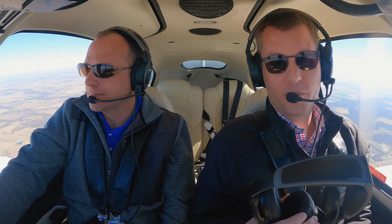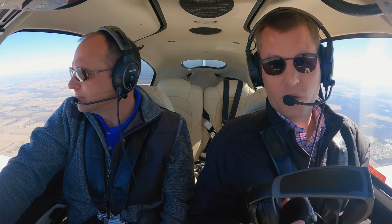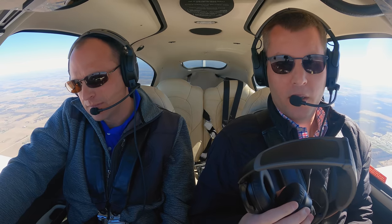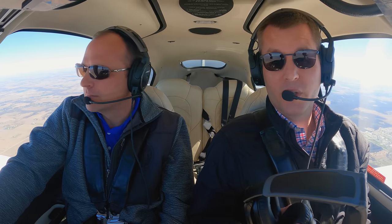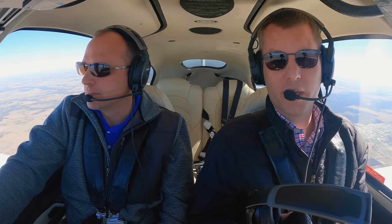The Bose A30 is a smart upgrade on what was already a great headset, the A20. We really appreciate its new comfort features — you can wear this all day without any pain. For more information on the Bose A30, check out sporties.com/bose, and we hope to see you again on another Sporty's Product Preview video.